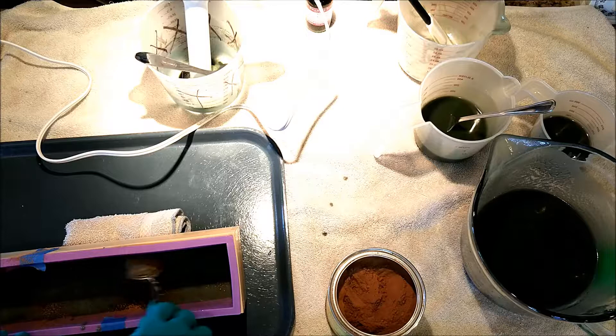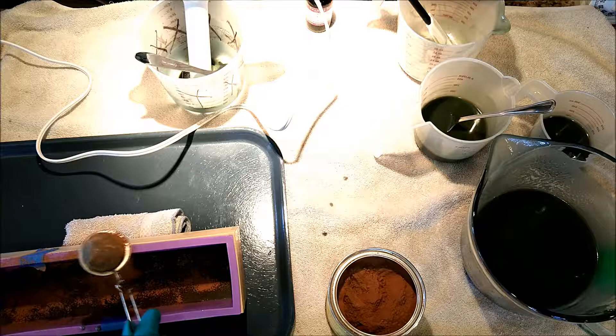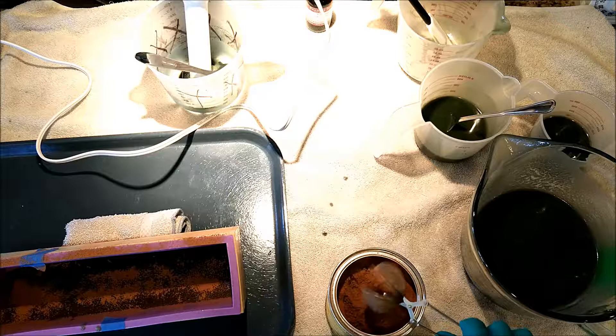There we go. The look I'm going for is a little bit of a native stone look, and as we all know, sometimes things turn out and sometimes they don't.